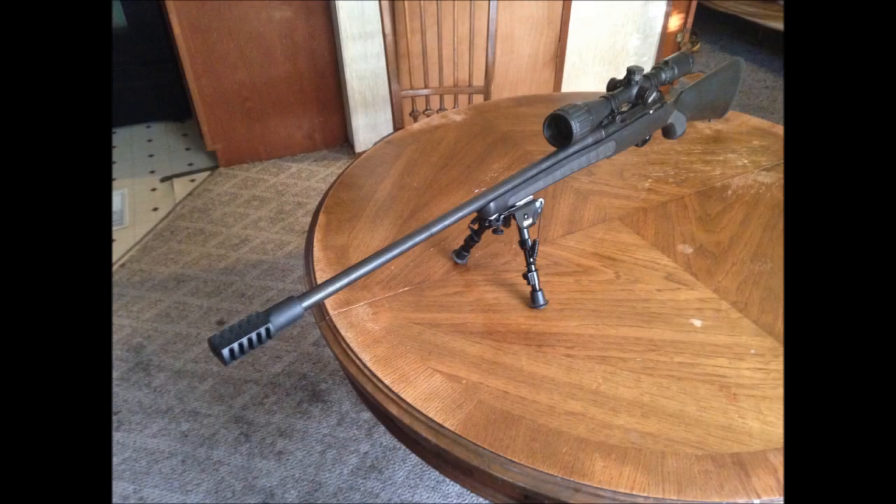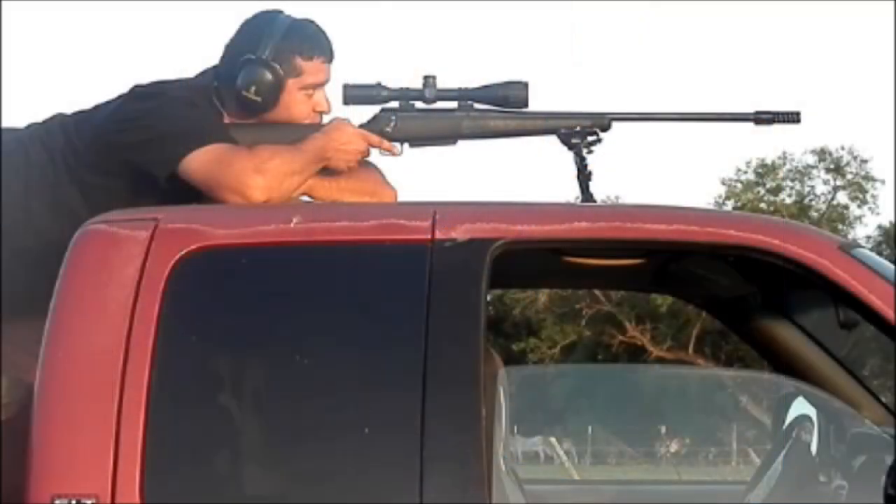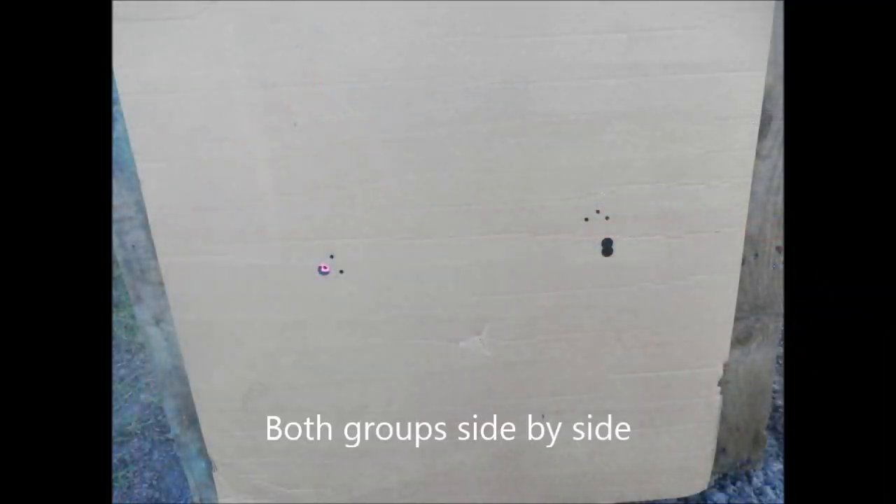Overall, I'm very happy with the Witt Machine MB-1 Clamp-On Muzzle Brake. I had a significant reduction in recoil — from the normal 300 Win Mag down to about a 243 Winchester. I am now able to keep my same sight picture whenever I come back off the recoil.